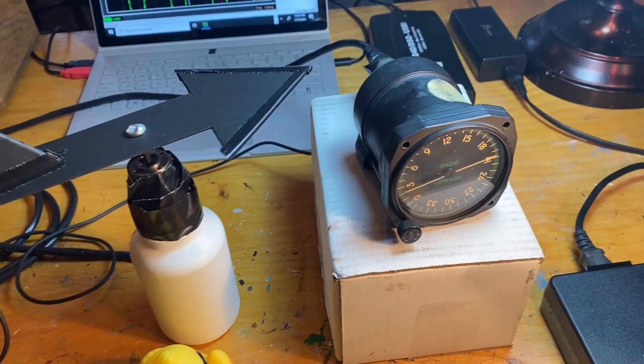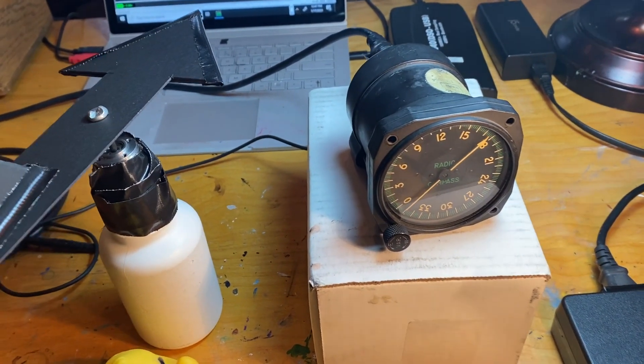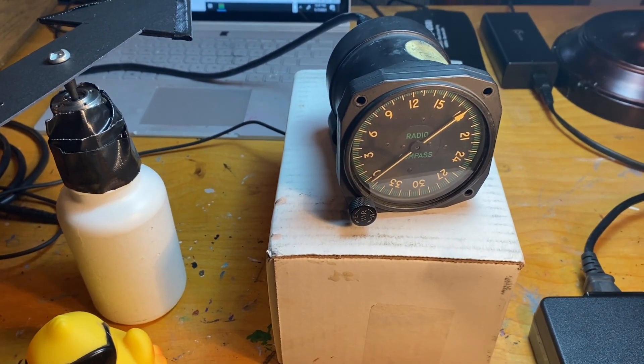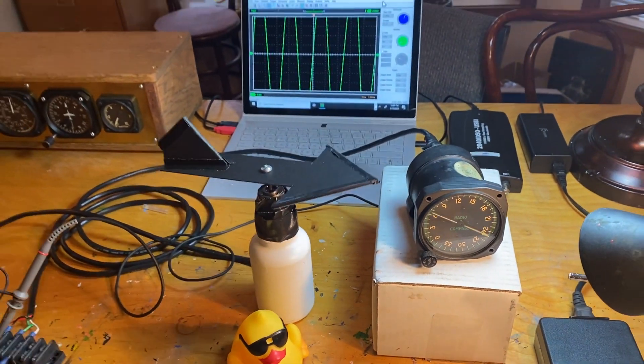The navigator would use this to point at a radio station using a loop antenna, a directional antenna. And that would be one reference point. Then he would have a compass reference line, and where those two lines met would be his location.